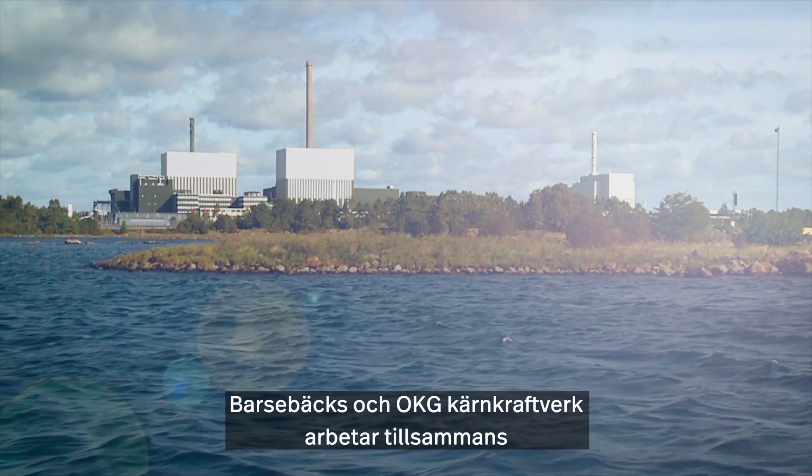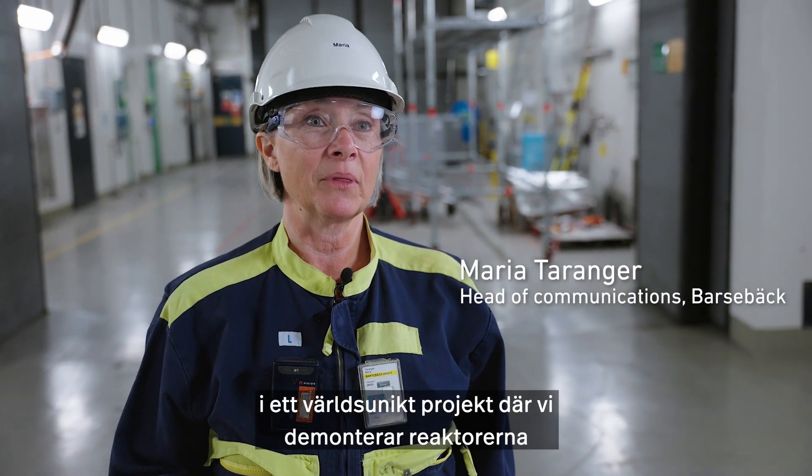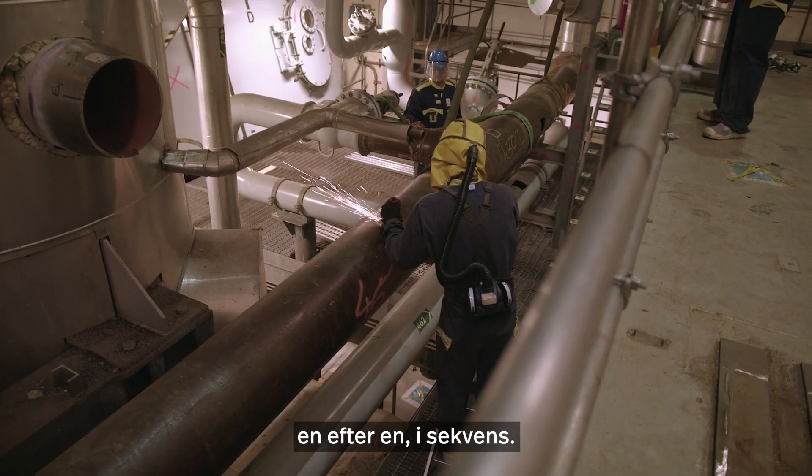Barsebäck and OKG Power Plant are working together in a world-unique project where we take down the stations one by one in a sequence.